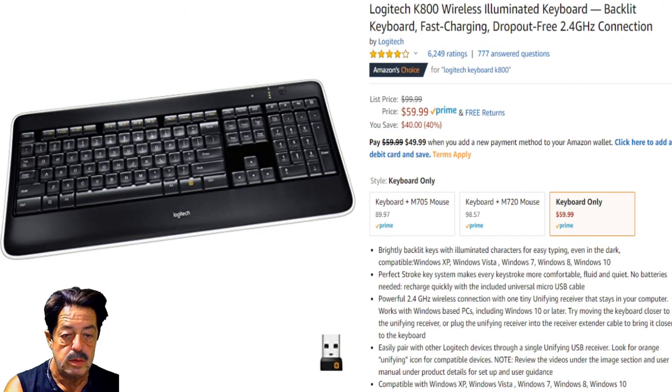Good morning everybody, welcome to another round of Coffee and Questions. Today's topic is a keyboard deal — the Logitech K800 Wireless Illuminated Keyboard. If you watched my last video, we did the wireless mouse from Logitech. I showed you how easy it was to just put the little USB dongle in and boom — on Windows 10 it automatically recognized it and worked immediately without any setup. It also works with Windows 8.